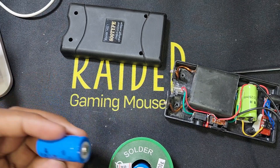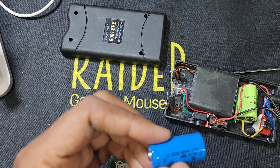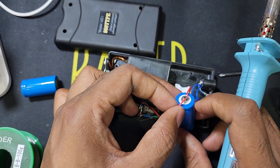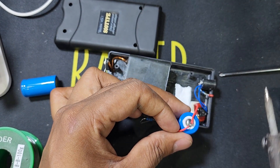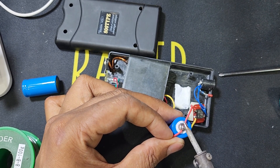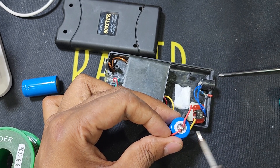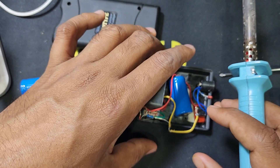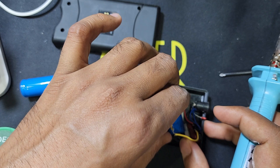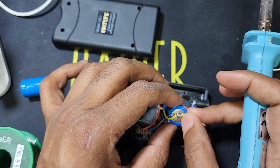You can buy this battery from any shop online — this one is also made in China. Now I will solder the plus side. One wire for the negative and one for the positive, also with the battery connection. The yellow wire is negative.